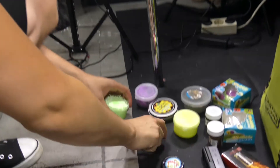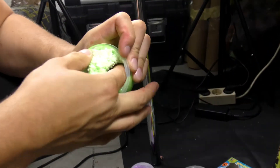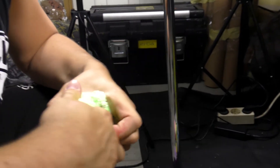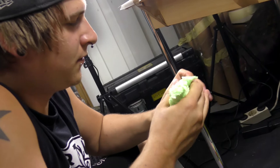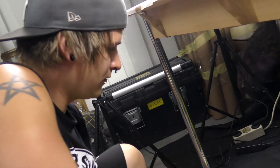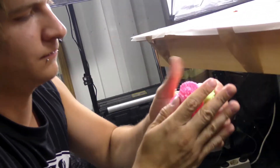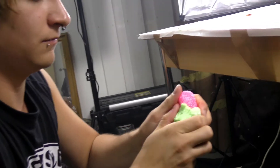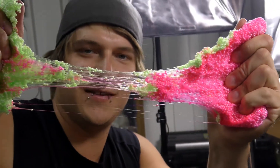Green, yellow, pink. I think green. I think we should mix green and pink all together. Yeah, slimy stuff.